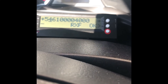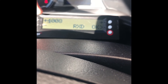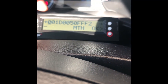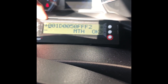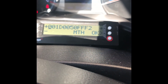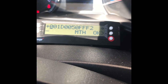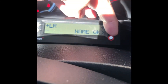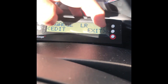RXD stays the same — leave it at 4008, then hit OK. MTH is an edited number; I'll share that value, but essentially this is the number needed to get a straight reading. I've already inputted that. Then just hit OK, name it LR for left rear, hit OK, and then Save.